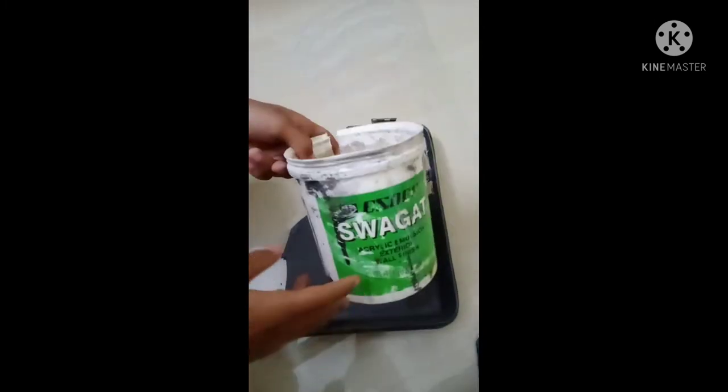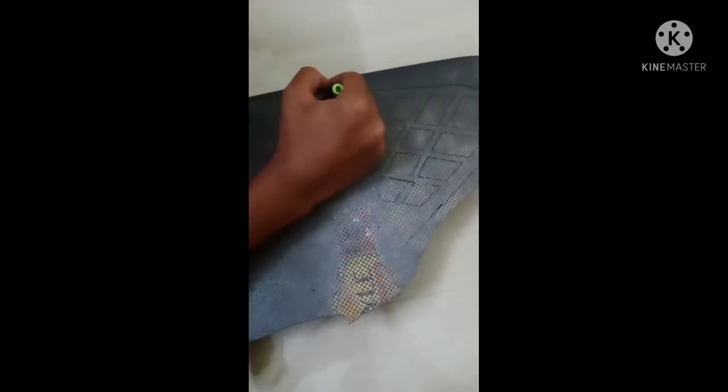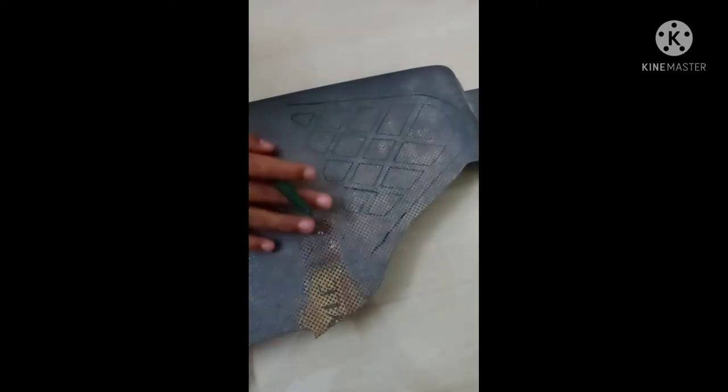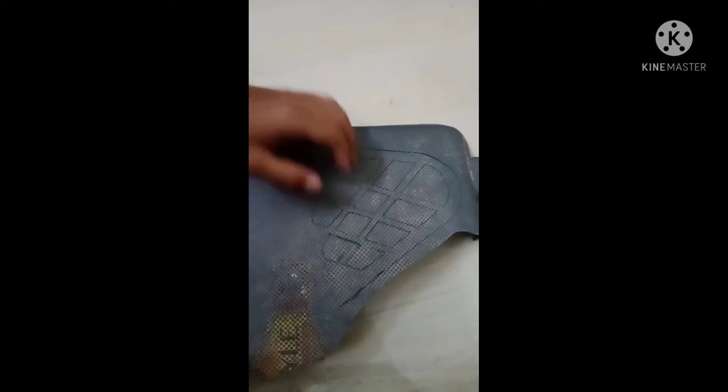Then, when we start to fry it. Now we are going to fry it. As we started to fry it, we will be cutting. Now we are cutting.